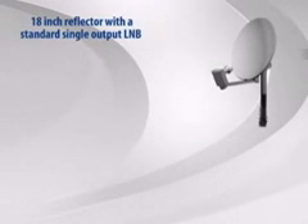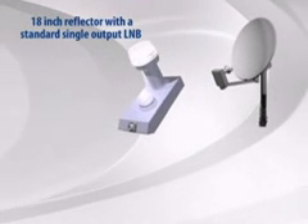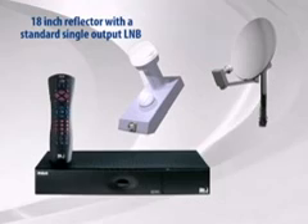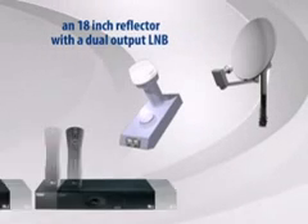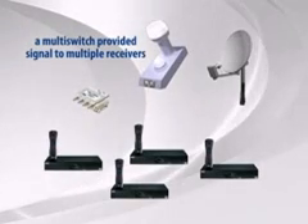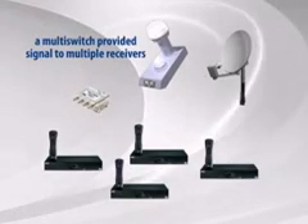When DirecTV first launched in 1994, there were two different ODUs. There was an 18-inch reflector with a standard single-output LNB that would provide service to one receiver, and there was an 18-inch reflector with a deluxe dual-output LNB that would operate two. When connected to a multi-switch, it could provide signal to multiple receivers. Most installers wondered why DirecTV couldn't run everything down one cable like cable TV — the technology just wasn't available.